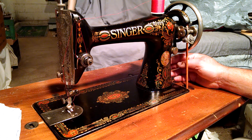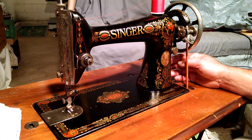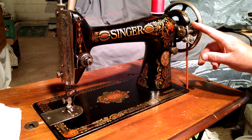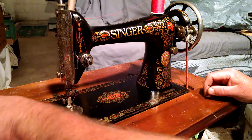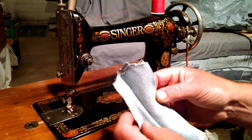So it is a treadle-only machine. All the chrome pieces are in pretty good condition. The treadle base is for demonstration — it doesn't come with the machine. Also, with this older version, the bobbin winder rides on the treadle cord, so it has a different bobbin winder than the standard newer ones.